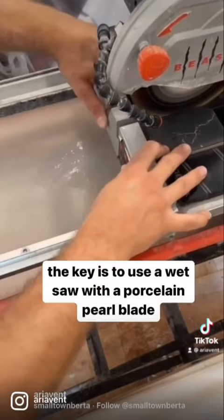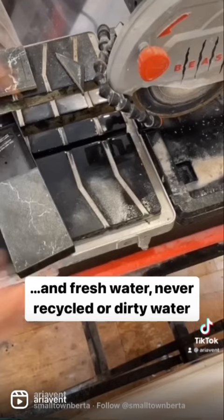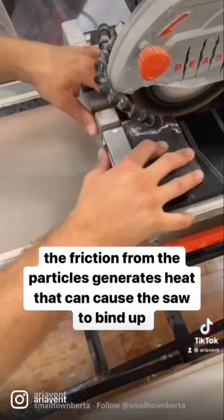Use fresh water — never recycled or dirty water. The friction from the particles generates heat that can cause the saw to bind up.